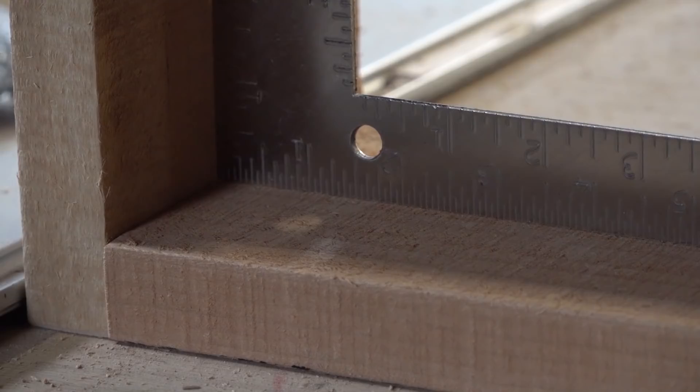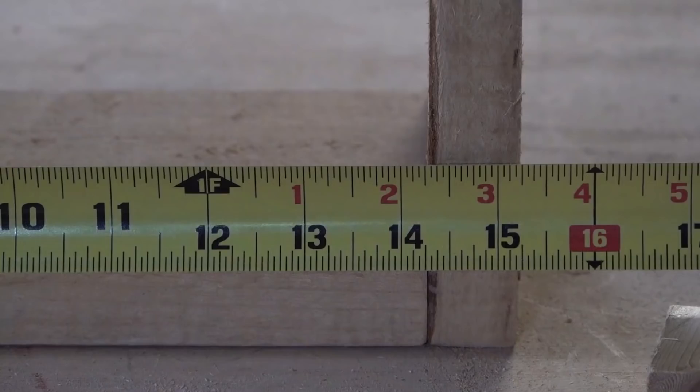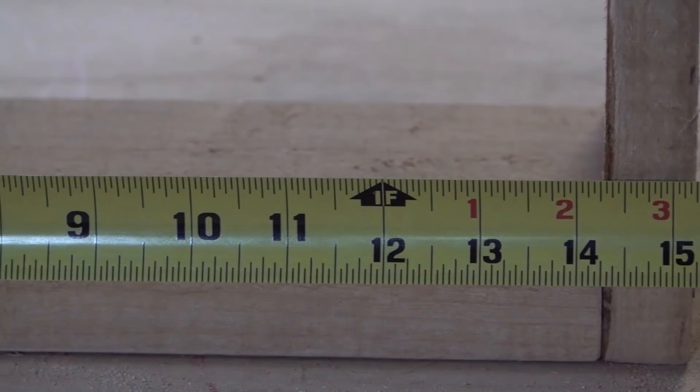There we go, we have a shim. Normally a feeder shim would be just like this — no bottom to it, nothing else — it would just be a spacer so you could put a feeder inside and stack it on your box. But that's not what we're doing here; we're going to put interior pine and I'm going to show you how I do that.